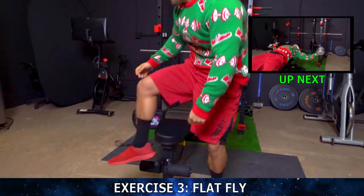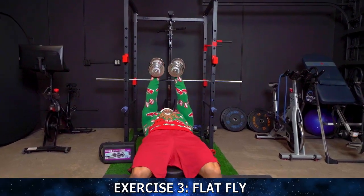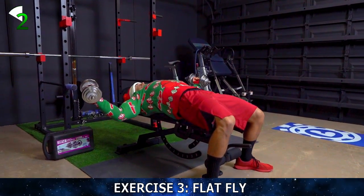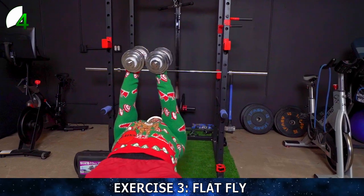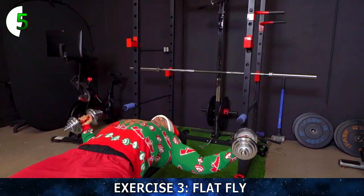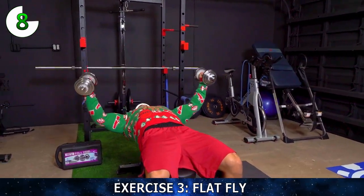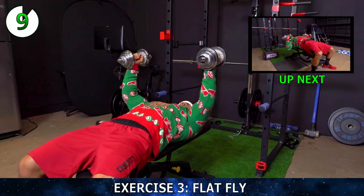Quick transition — we're going to be bringing the bench now to a flat positioning and getting right into a fly. We're going to fly then press to pre-exhaust for that press. That chest should start burning by now. Deep chest stretch coming out. One through ten, completing all reps on the flat fly.